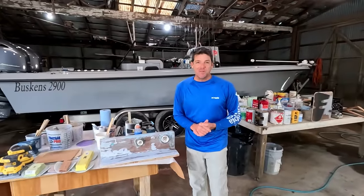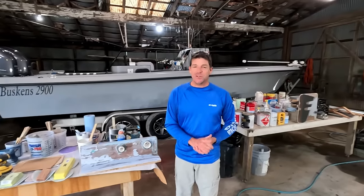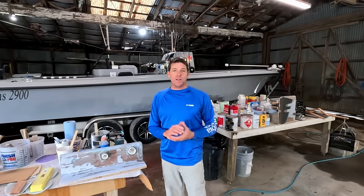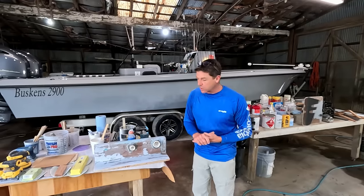Welcome back to The Boat Shop. My name is Joe Buskins. For those of you new to the channel, I am a U.S. Coast Guard licensed, second generation professional boat builder, and I hold a 100-ton captain's license. This is our 29-foot boat that we built here in our family shop over the last couple of years.